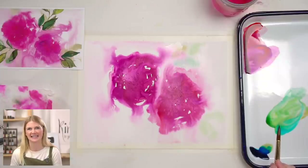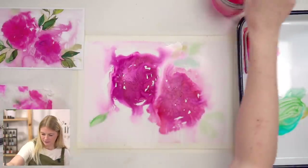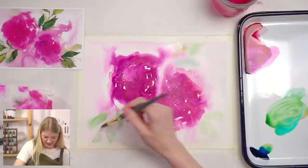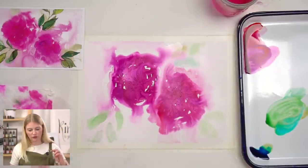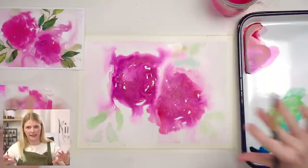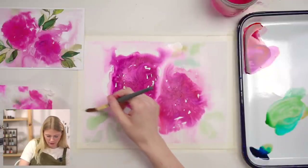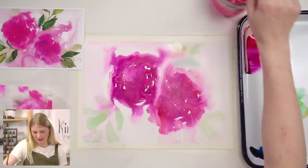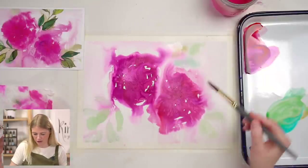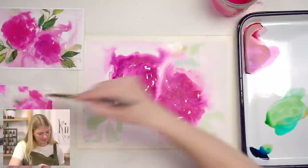Let's keep going and do some green over here too. The longer you wait for your paper to dry, the less your leaves are going to bleed out. So if you come back and your paper has dried, you can just re-wet your paper — not a big deal — then put the green in. There's not a lot of rhyme or reason to where I'm putting this green. I'm looking at the reference photo and saying, here's a green chunk, here's a green chunk. But this is your painting — put green wherever you want.